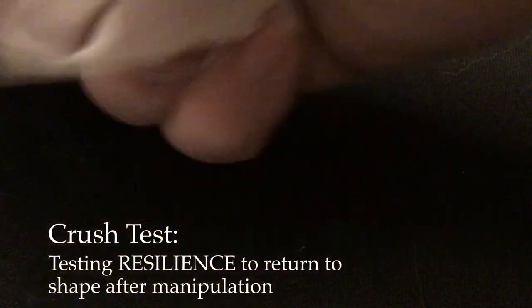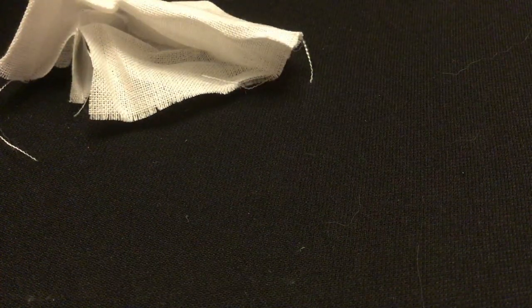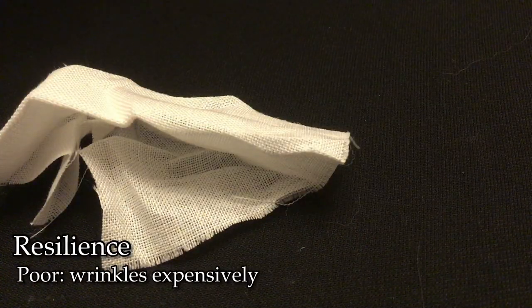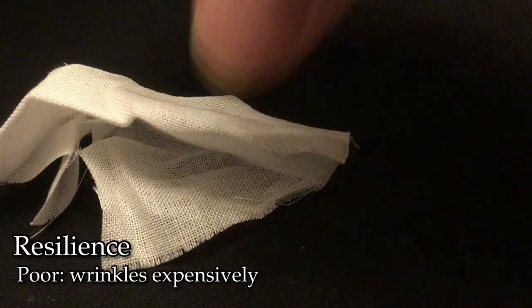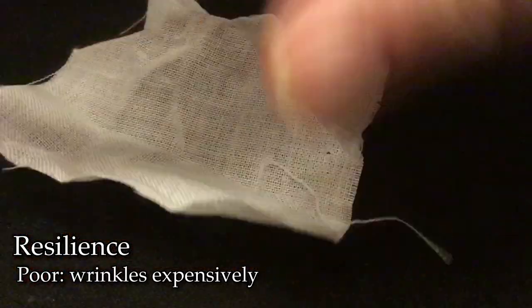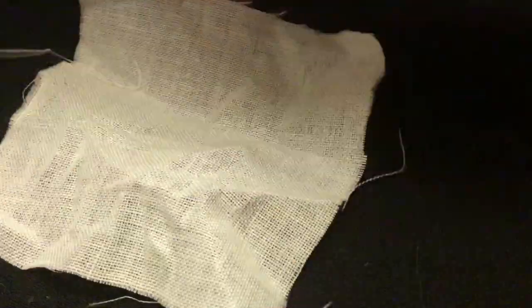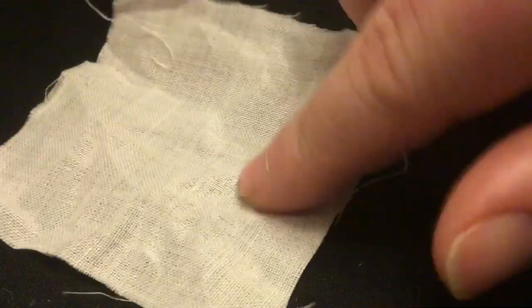This one will probably give it away for some — this is a crush test. You crush it up in your palm for a short period of time, then release it and see what it does. In this case the creases stay quite dramatically. You can see all of those very crisp wrinkles from just being clasped in the hand. That's pretty telling as far as a fiber goes.